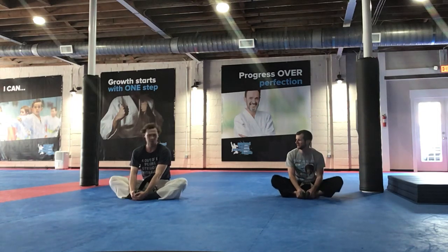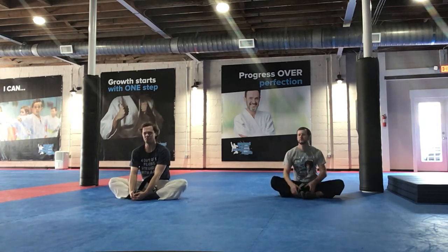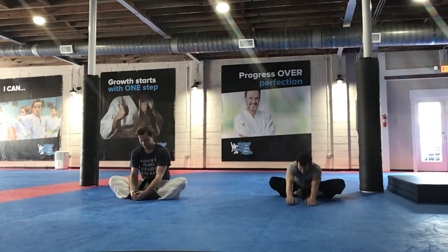Bob Ross shirt. Mr. Andrew's got his math shirt on. Four out of three people struggle with math. Awesome, I saw it. I saw Christian had his Titanic shirt — let me know what your shirt says. I think it says give it your all or something like that, right? Awesome, love it.